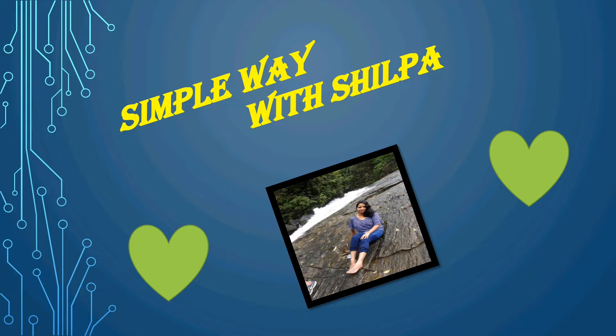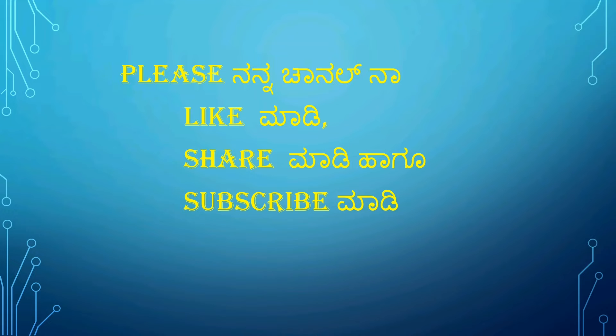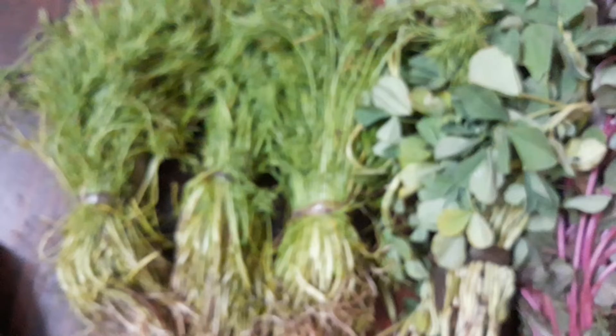Simple Wavish Shilpanan channel, like, share and subscribe. This is the best recipe for today.